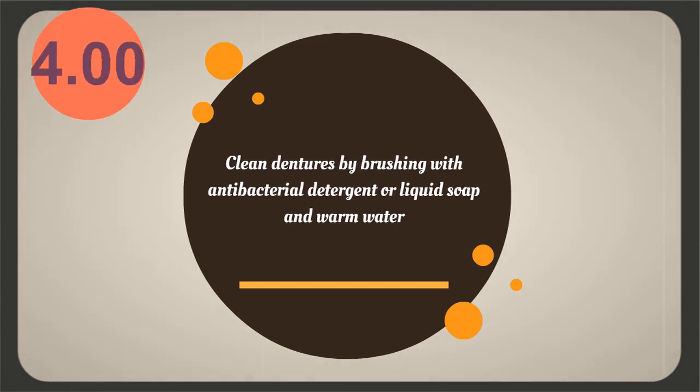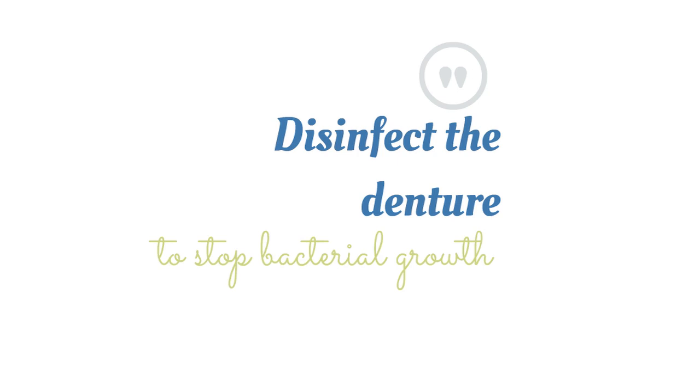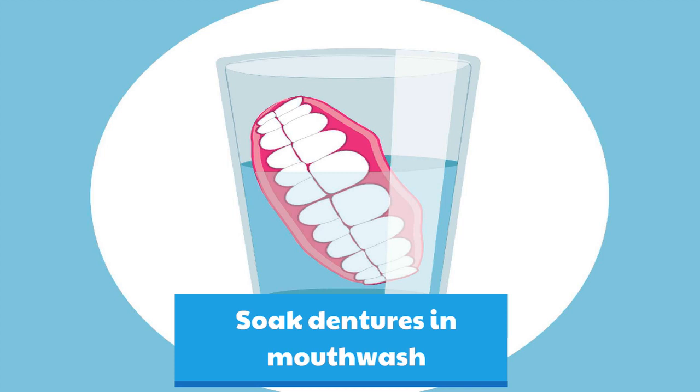Cleaning only is not enough — you should disinfect the denture to stop bacterial growth. You can soak dentures in antibacterial mouthwash, though some people avoid it because of the unpleasant taste.